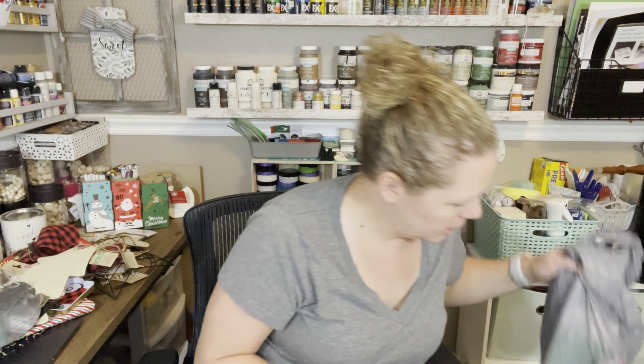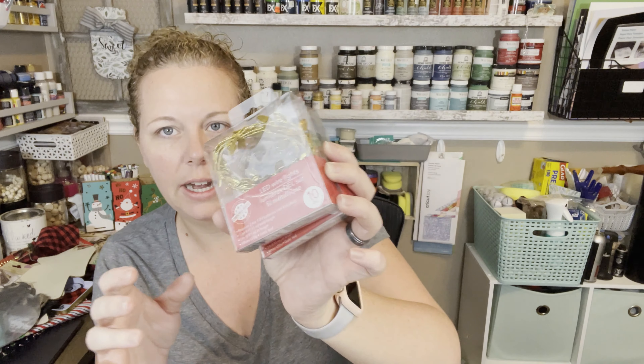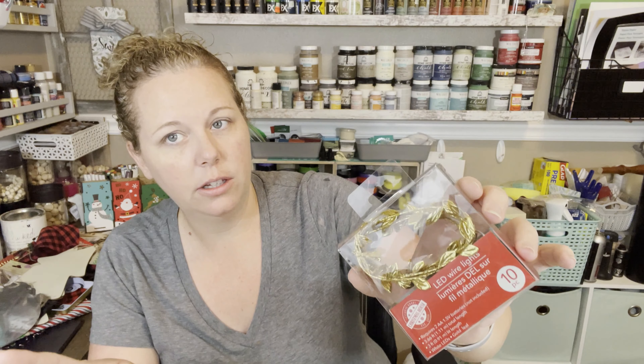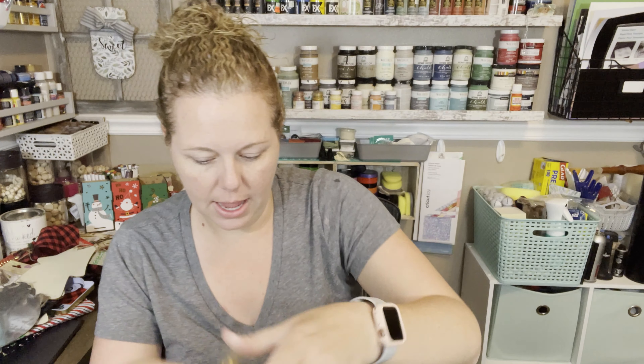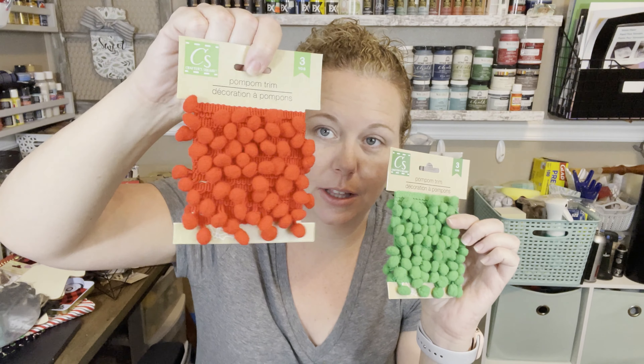I've got some LED wire lights. I got some gold ones and three of the green ones — big surprise. I thought those would be cute intertwined together or just for regular use. They also have some pom-pom trim — got the red and the green. They do make a white one but they didn't have it when I was there.